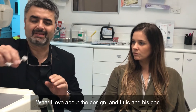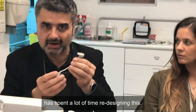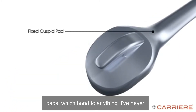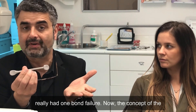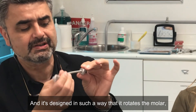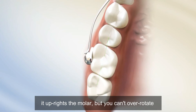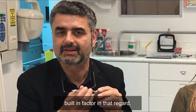What I love about the design — and Lewis and his dad have spent a lot of time redesigning this — but the latest version has these fantastic pads which bond to anything. I've never really had one failure. The concept of the ball and socket joint is much like your hip joint, and it's designed in such a way that it rotates the molar, it uprights the molar, but you can't over-rotate, nor can you over-upright. So it's got a built-in factor in that regard.